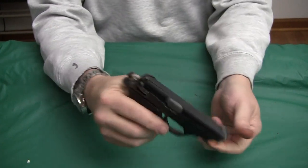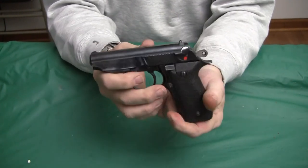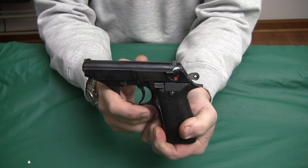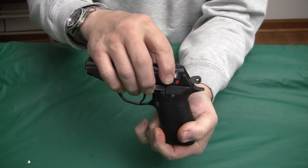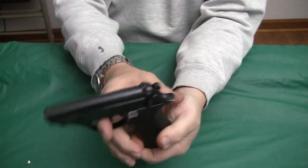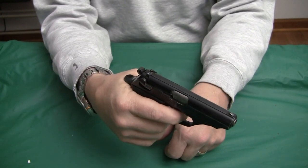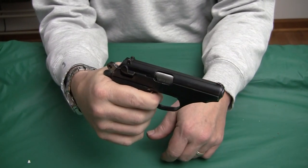Much like the Walther, these guns are double-single action. A lot of different military guns — the Makarov pistols, the Polish P64 and the P83 — all have this similar thing where when you depress the safety, the gun decocks. You can carry it with a round in the chamber, push the safety up, and you have double action for the first shot. Then after the gun cycles, single action.